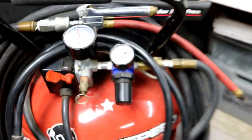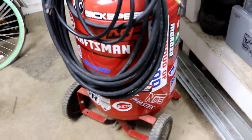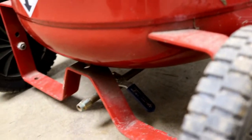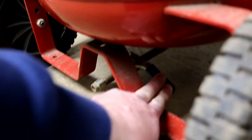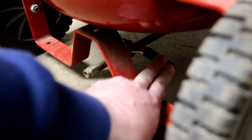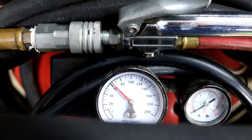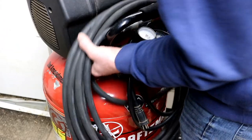First thing we need to do is get the air out of the air compressor. Go down to the bottom — there's a drain valve. I switched mine over to a quick ball valve, so I'll just open that up. She's all emptied out — go ahead and put my hoses to the side.